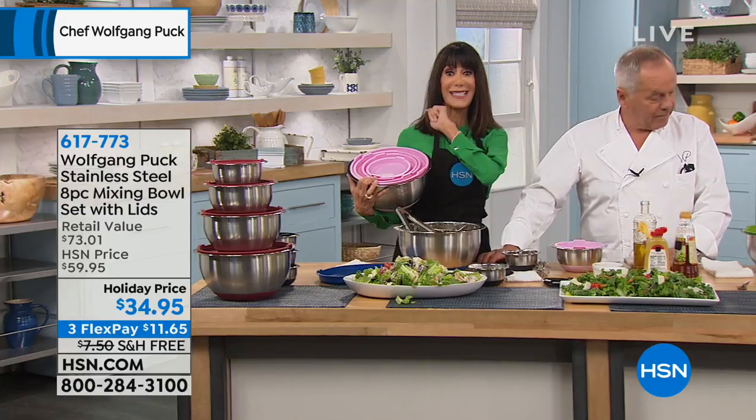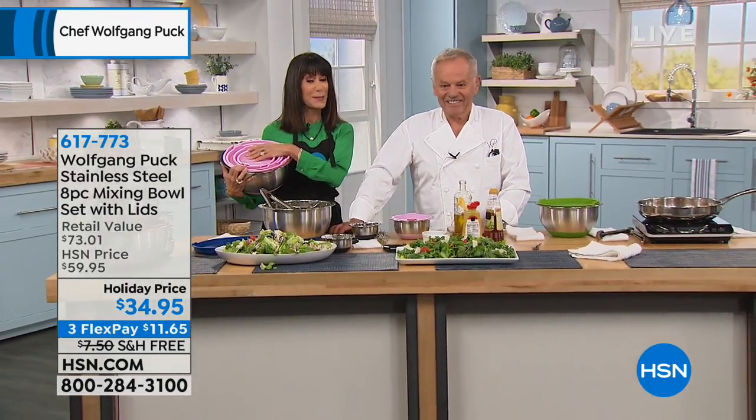Perfect for the holidays, and we even have the extended return policy all the way to the end of January. Stay tuned — today's special is coming up next.